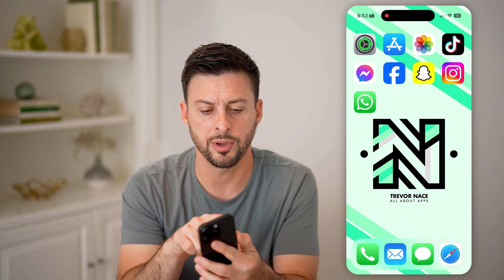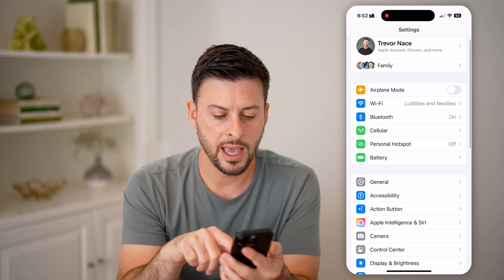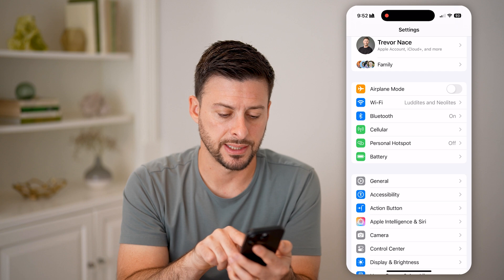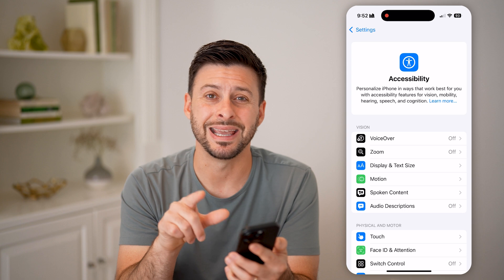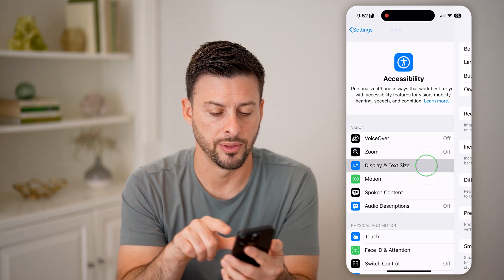The first thing we need to do is make sure it's not an issue with the settings. Tap on Settings, and under General, tap on Accessibility. When we're in here, you can see the third option down is Display and Text Size — let's tap on that.